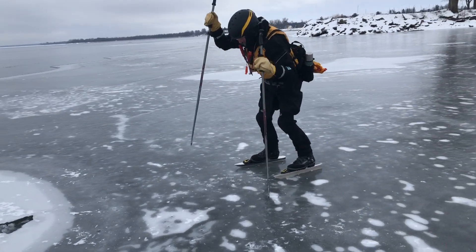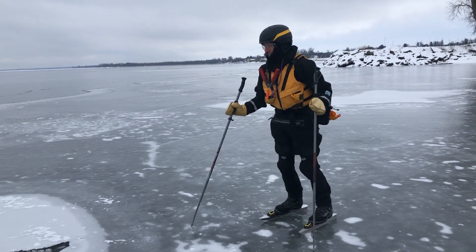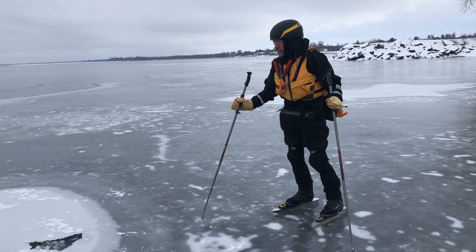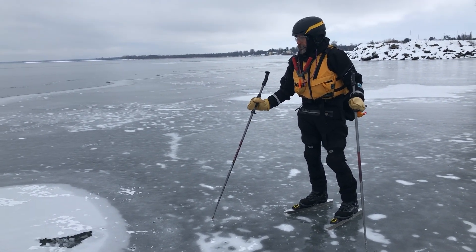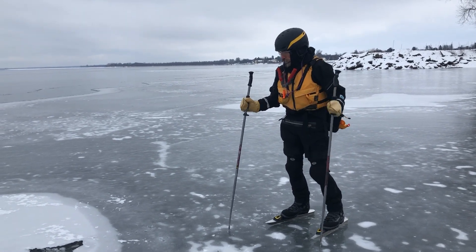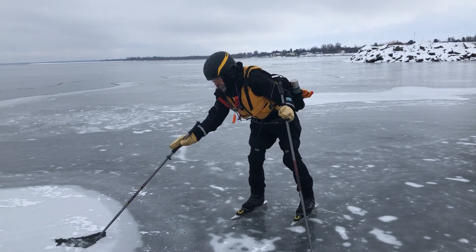That was not bad, but initially we thought we were going to just skate over it. Luckily, we skated around it because it looked like crust ice — just a skim of ice over good ice. But it turns out to be crusty ice over almost nothing.